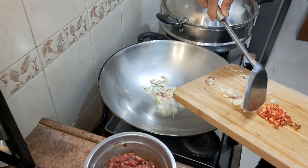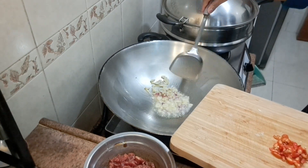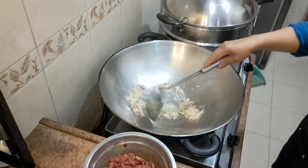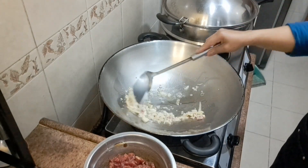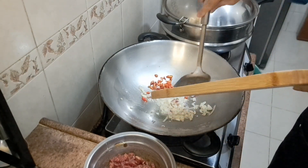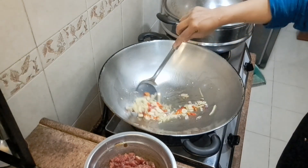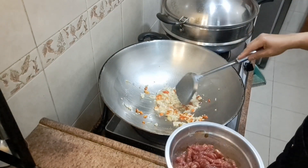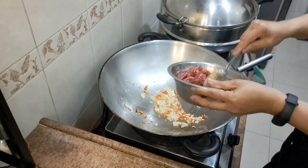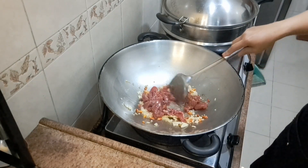Bismillahirrahmanirrahim. Tumis bawang merah dan bawang putih dulu. Cabainya sedikit, agar tidak terlalu pedas ya teman-teman. Masukkan cabai, kemudian masukkan daging sapinya, kita masak.